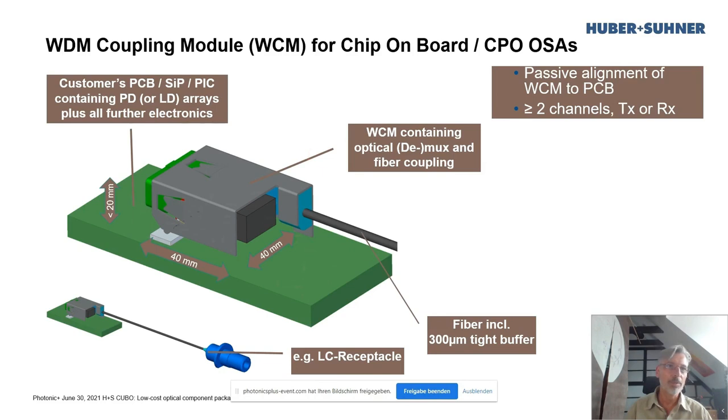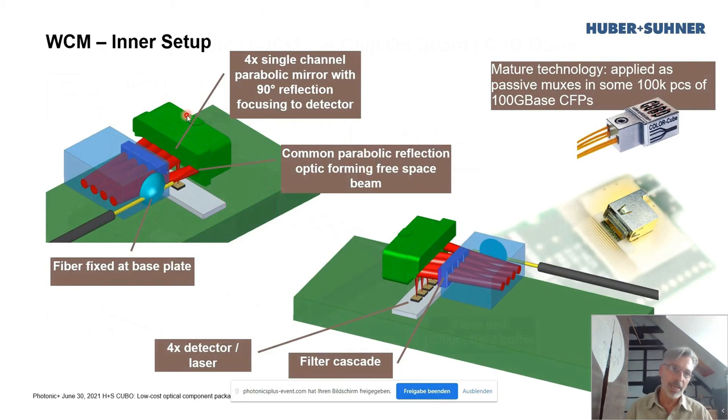Looking a bit closer inside — taking off the cap — you have the input fiber attached to a block. That block is a mirror, and in the front you have the thin-film filters. The light comes out of the fiber and hits what we call a polymeric bench structure. It's precision-machined, tooled, and then microinjection molded. These have parabolic reflecting optics that form the beam and steer it toward the filter bank. You then have a zigzag beam bouncing and separating the different lambdas. The polymeric bench also focuses the beam downward toward the photo detector sitting on the PCB board.